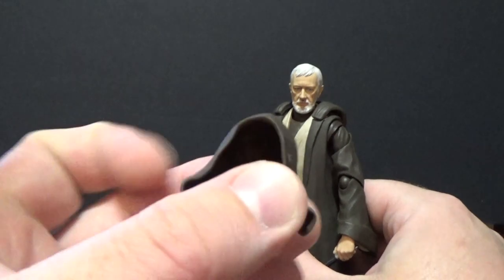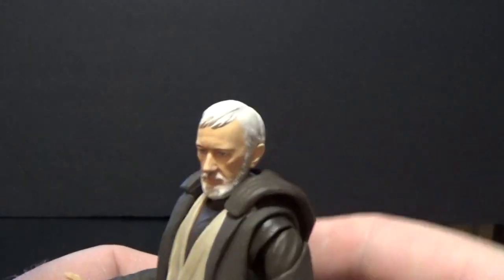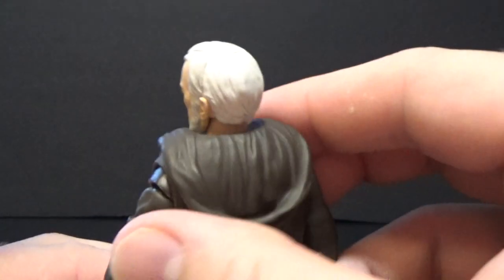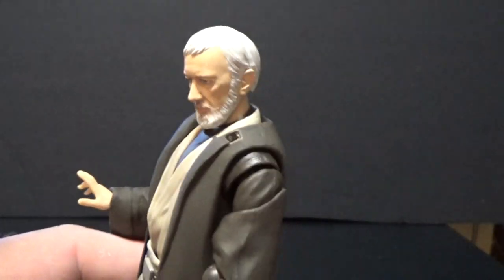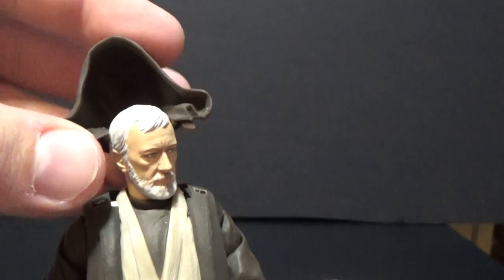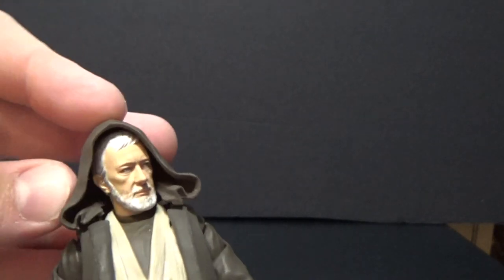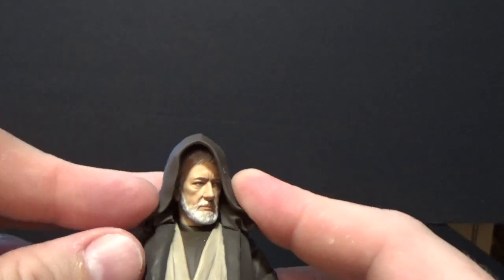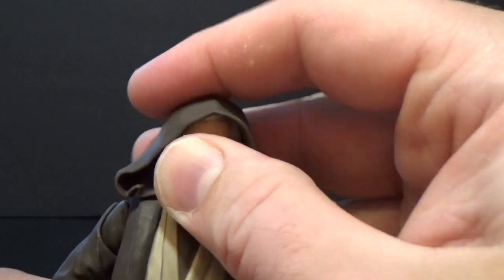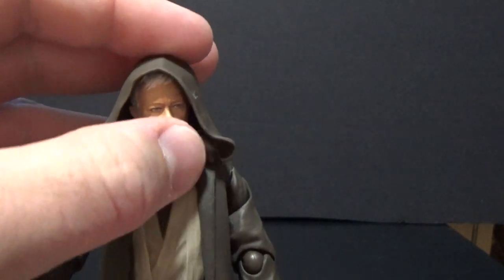He also comes with the hood up, which is a good look. I like showing off his full head sculpt, but as you can see he's got this down-hood piece that just pegs into the side. Visually it's not the best looking — it's a little bit tricky to get it to sit right. But if you get it sitting well and in the right light with the right shadows, you can get it looking pretty decent.